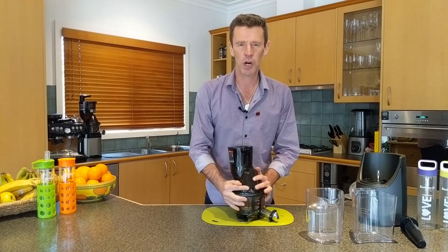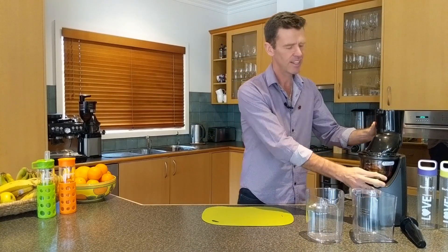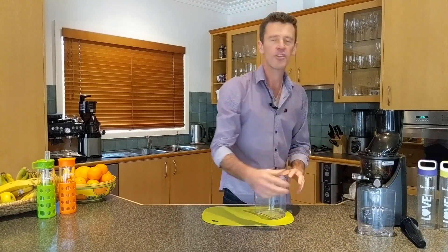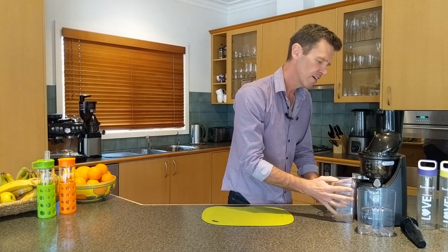Now what we want to do with the top set is just take that and pop it straight onto our juicer, just like so, and then we can put the jugs in place. The juice jug goes underneath the smart cap where the juice will be extracted, and the pulp jug goes underneath the pulp extractor.